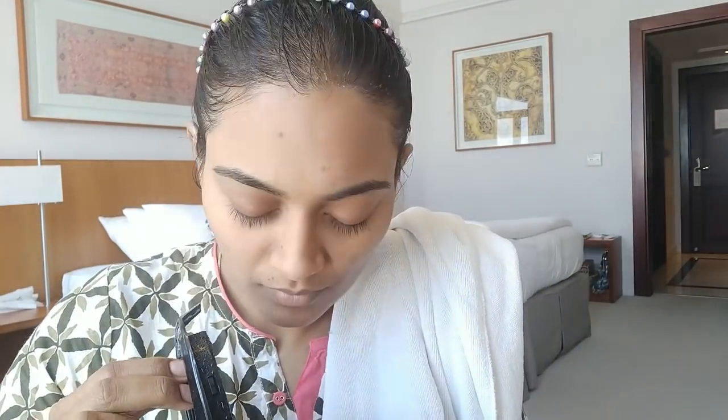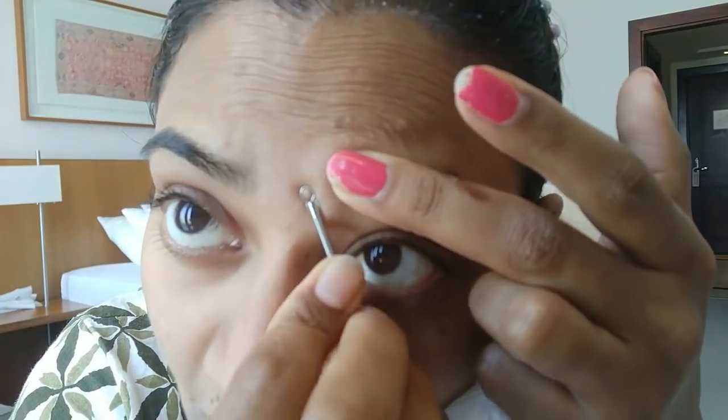Now it is time to steam for a minute so that all the pores open up. Steaming allows you to remove all the blackheads and whiteheads more easily. Then it's time to scrape out all the whiteheads — I used tweezers to remove them. It is always advisable to sterilize the tweezers after use. This process is a little painful, but at the end of the day your skin feels very smooth once all the contaminants are removed. These are the ones which cause acne.